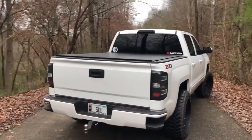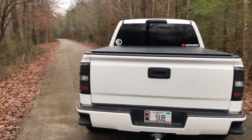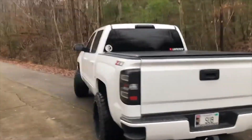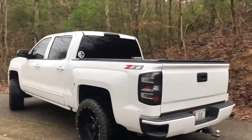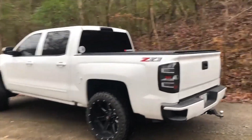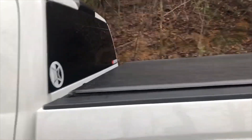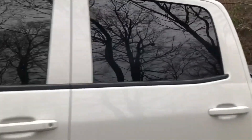This isn't a paid thing or anything — I bought this at full price, but I think some of y'all might be interested in it. Comment and let me know what you think. I'll see y'all in the next one.